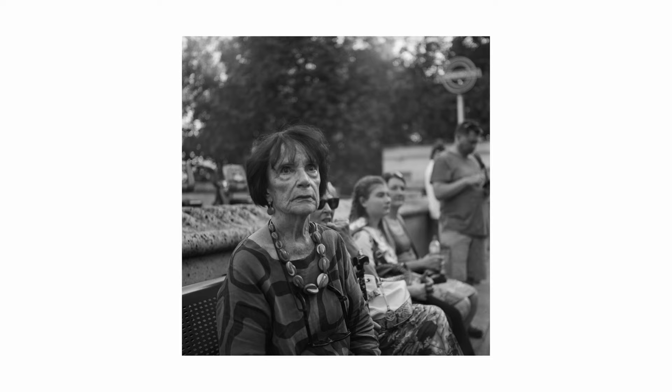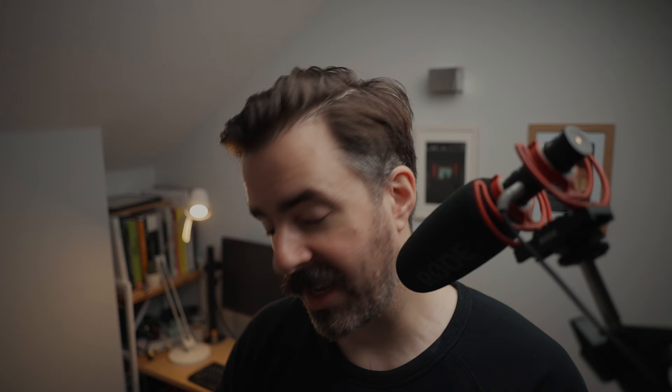You can get very close to people with this camera without them really noticing, because when you're looking down into a camera, people think you're just adjusting settings or something. So you can get very close, take a photo, or you can aim the camera away from them, make it look like you're adjusting settings, and then at the last minute just move and take the photo. The ground glass viewfinder is something I really love about this camera.